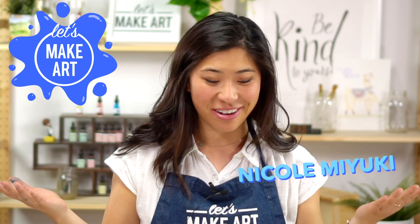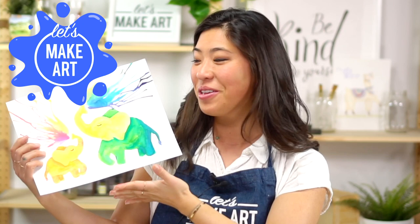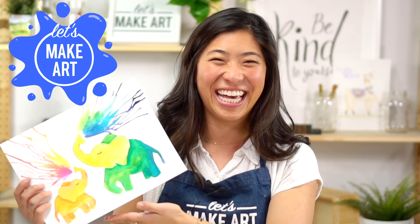Hi kids, my name's Nicole and this is Let's Make Art, and you are here because we paint together. Today we are doing beautiful loud elephants. That was Keenan making that noise — that was a pretty impressive noise.